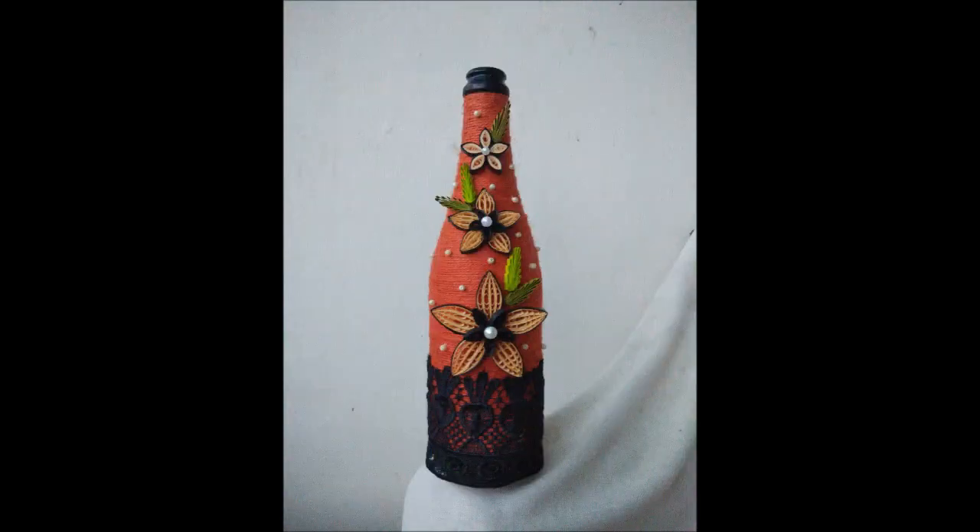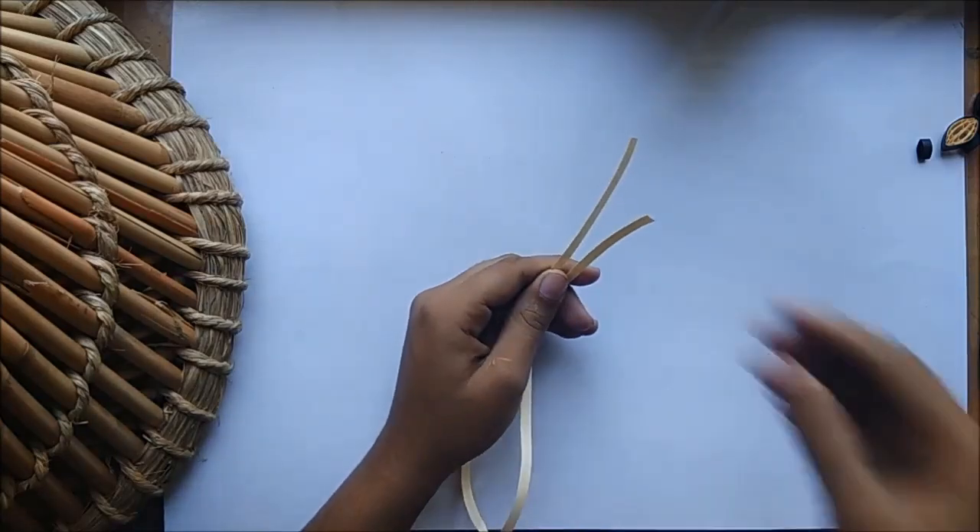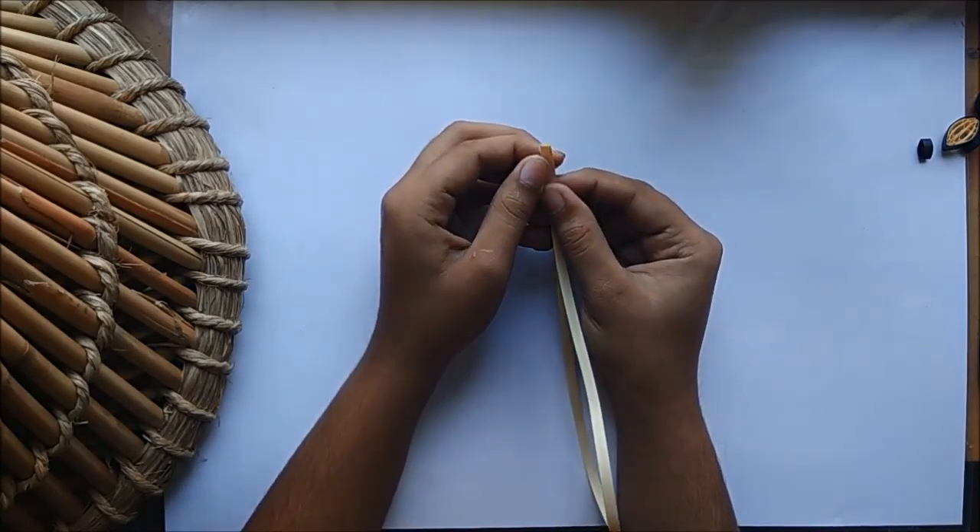Hello and welcome back to Creativity Without Bounds. Today we'll see how to decorate a glass bottle — a very easy decoration which uses just four decorating materials. So let's get started. Begin by dividing one five-millimeter quilling strip into four pieces.